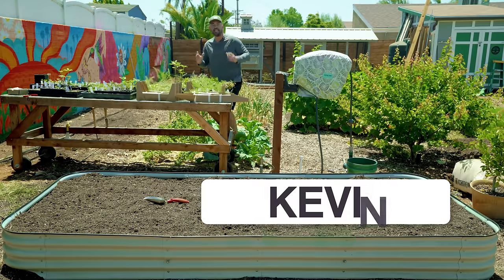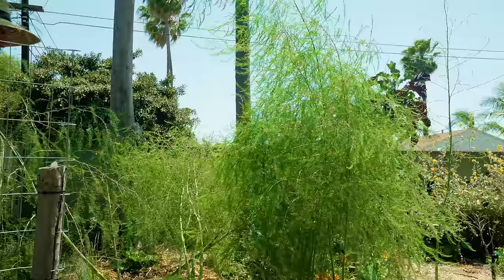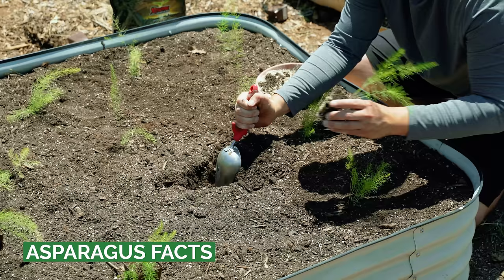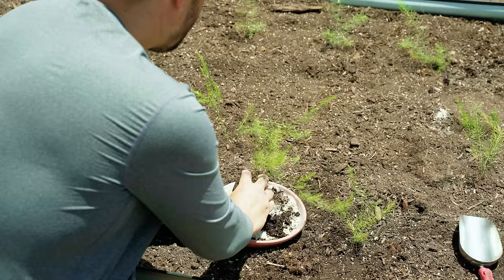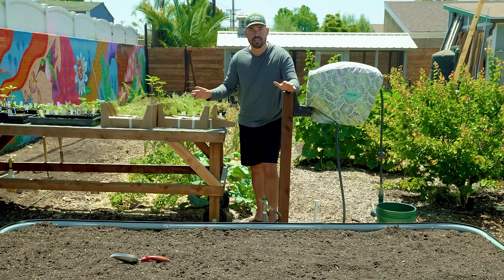If you're looking for a delicious perennial vegetable you can harvest for 20 years, this video is for you because today we're planting asparagus. It's a crop I put off growing for a while because I didn't have the space. Asparagus can produce spears for 15, 20, even more years, so you better know where you want it to go. It does well here in San Diego zone 10B all the way down to zone three, so pretty much anyone can have a successful crop.